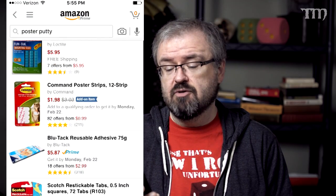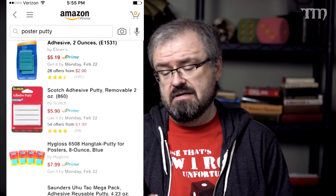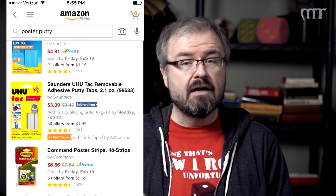Looking on Amazon, there are a lot of different brands of poster putty: Elmer's Poster Tack, Scotch Adhesive Putty, Uhu Tack, Duck Products Poster Putty, Loctite, Fun Tack — there's a lot of different brands. You can probably get it pretty much anywhere. I've also heard it called Blue Tack overseas, and it's important stuff in a lot of different ways.